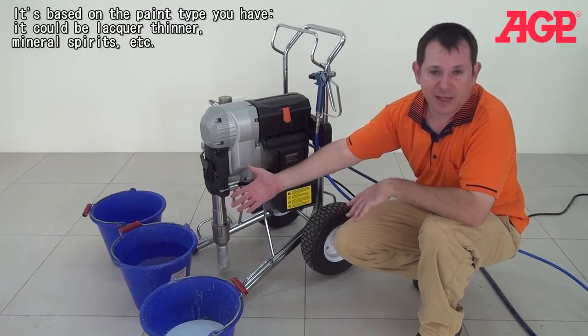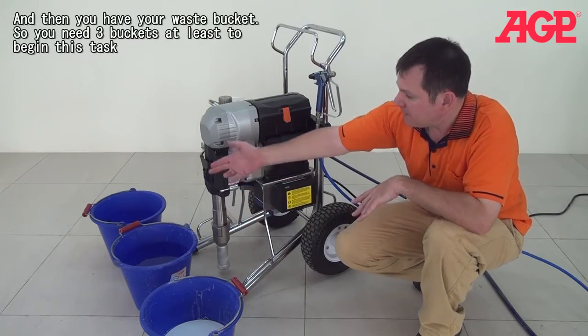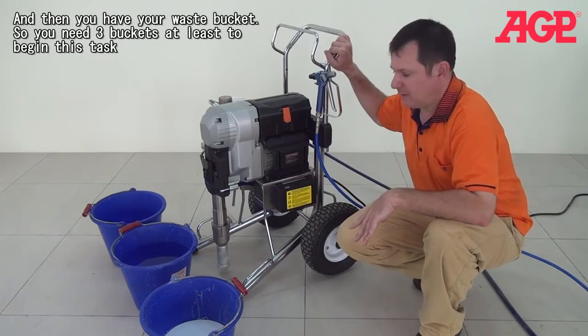And whatever the paint type you have — lacquer thinner, mineral spirits, whatever — you use the appropriate solvent. And then you have a waste bucket. So you'll need three buckets at least to begin this task.